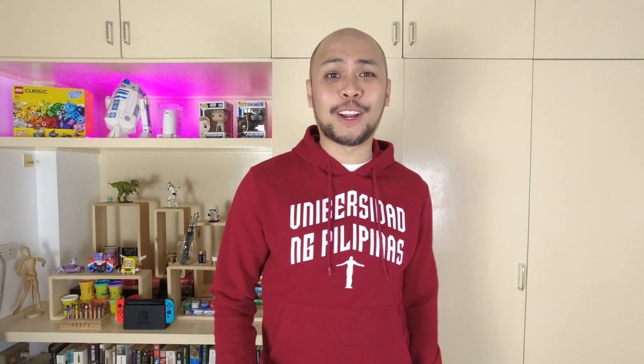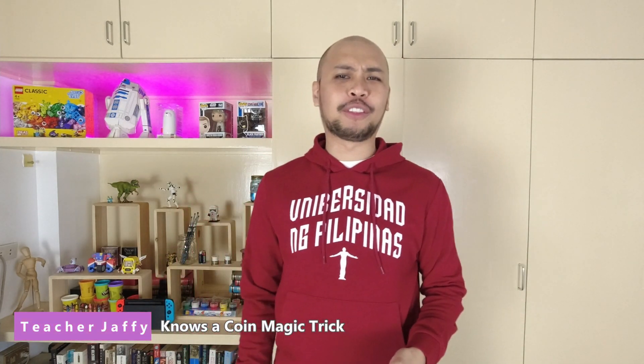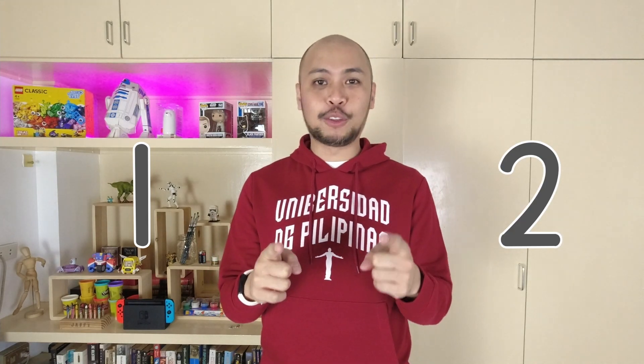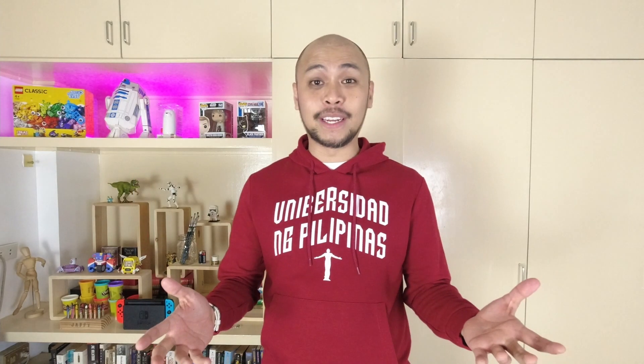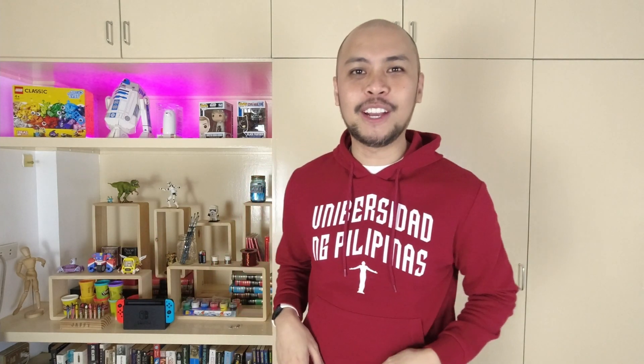What's up, Curious Monsters? And welcome to the lab. I'm Teacher Jaffy. Today, we're gonna learn about the numbers 1 and 2. I also have a fun game for you to play using toys and a coin. Sound cool? Well then, strap in. It's gonna be a good one.